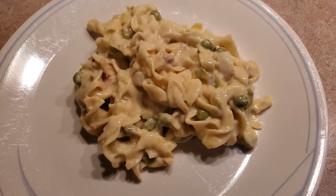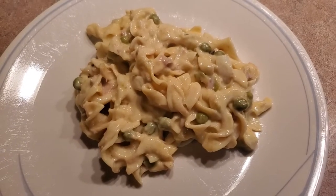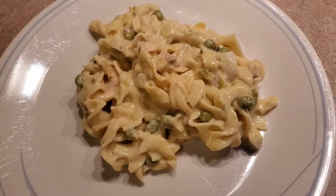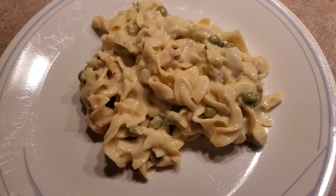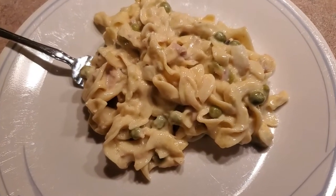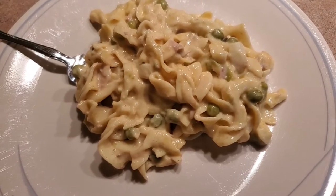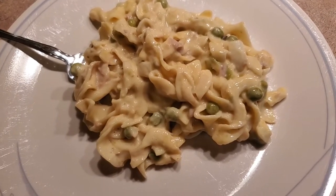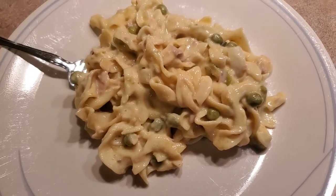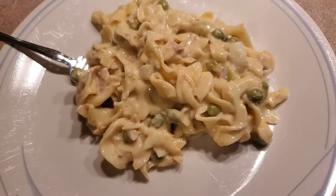Hi guys, so for tonight's dinner we are having tuna noodle casserole. I know there's a ton of different ways to make this, so this is just my way. This is going to take a few minutes - we've got to boil our noodles, mix it all together, bake it for about 20-25 minutes, take it out, stir it, bake it for another 10. We usually always have french fried onions on top but since we're out, we're out of luck this time.